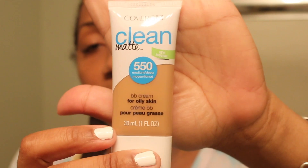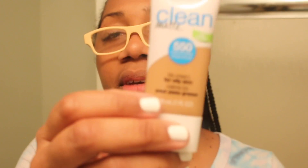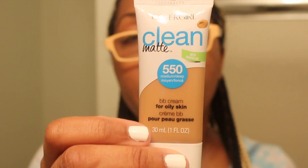None at all. So if you guys have used this, let me know what you think. I am an NC45 by MAC and the color that I purchased in this is medium deep — this is 550 — and it blends perfectly with my complexion. I hope you guys enjoy my quick review on this beauty. Make sure you like and subscribe and I'll see you guys later. Have a good day, bye!